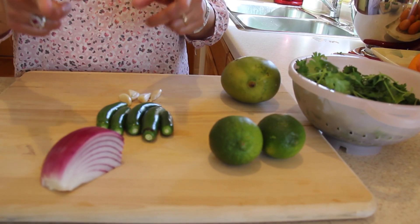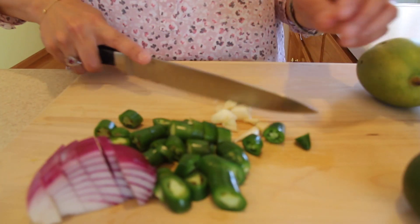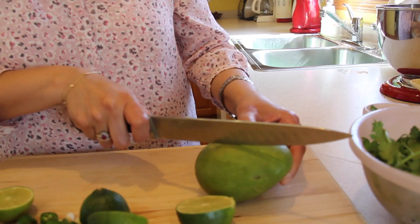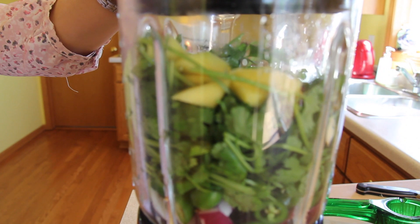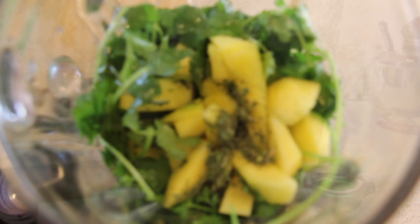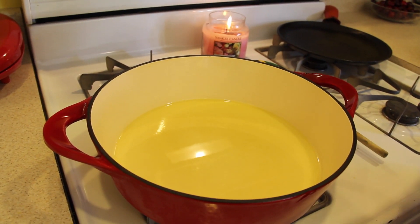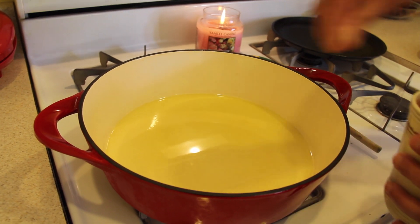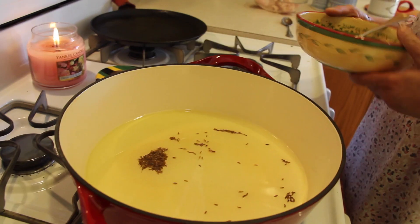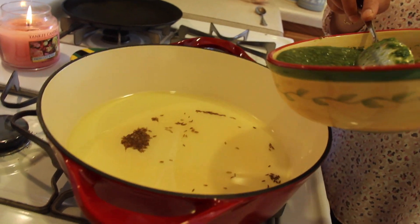Next I'll be chopping and blending these ingredients, then put everything in to puree it. Then I'm heating olive oil and I'll take a big pinch of cumin seeds. Cumin seeds are ready, so I'm going to put this mixture in.